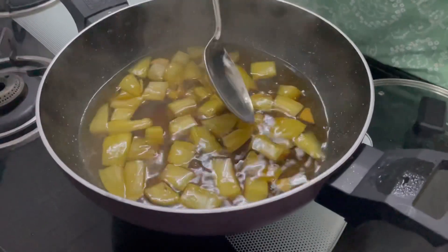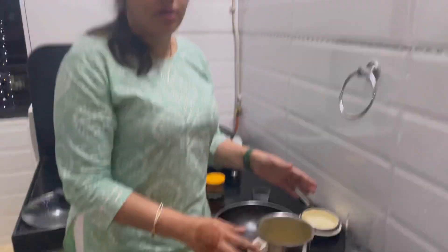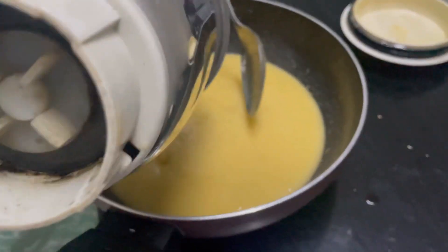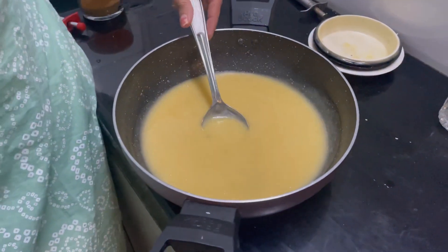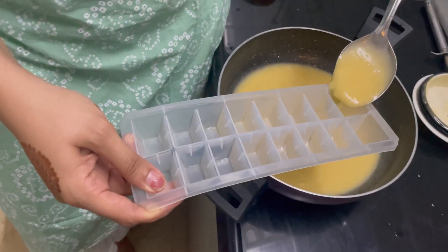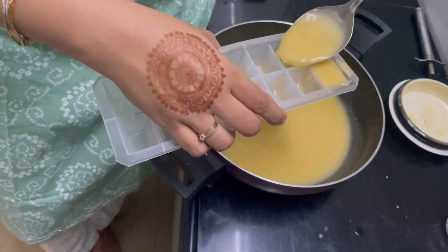I will let this cool down completely and then we will blend this mixture. After mixing, we have this liquid ready. Now you have two options: you can strain this out or you can use it directly. I am using it directly because it is highly rich in fiber. To use it for the long term, I will be pouring this liquid mixture into an ice tray. Whenever I want to make one glass of Aampanna, I just have to use one cube of this mixture to make this amazing refreshing summer drink.